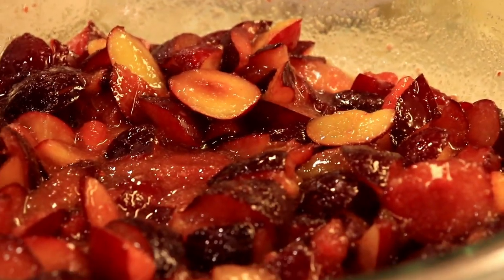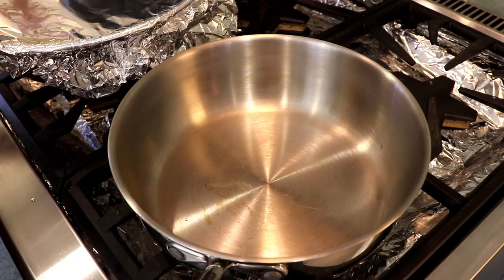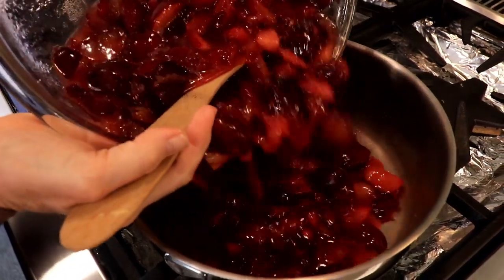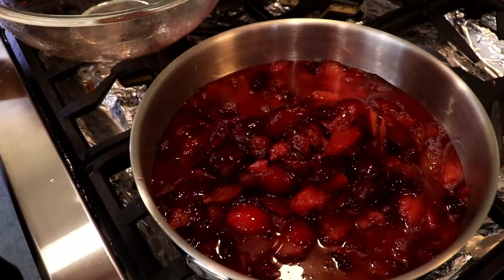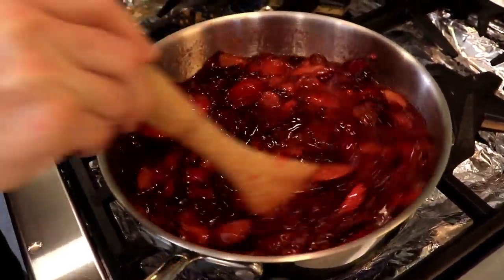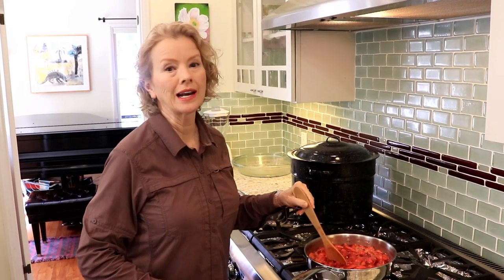We are going to cover that and leave it in the refrigerator overnight. So our plums have been in the refrigerator all night and we are going to put them into a pan and bring that up to high heat, stirring until it reaches the gelling point. I don't have a thermometer, so we will be testing spoons in the freezer. The recipe calls for doing the plum jam on high heat — you want to keep stirring constantly because you don't want it to stick or burn.